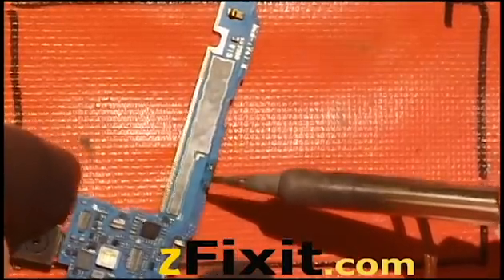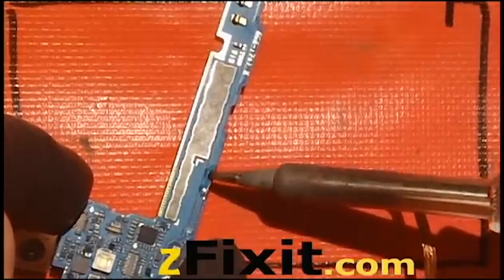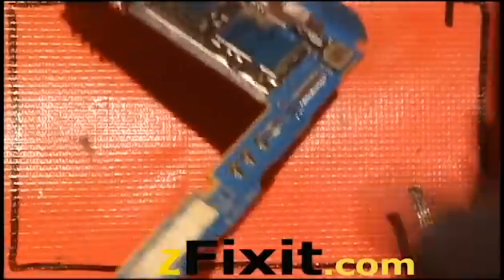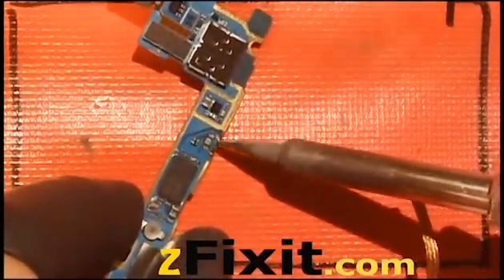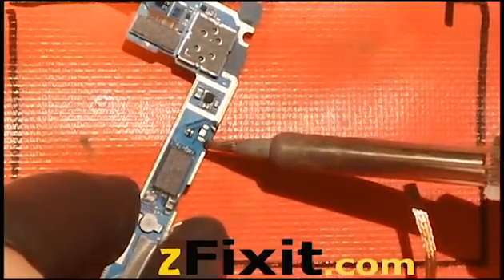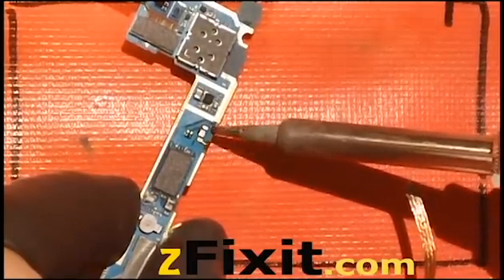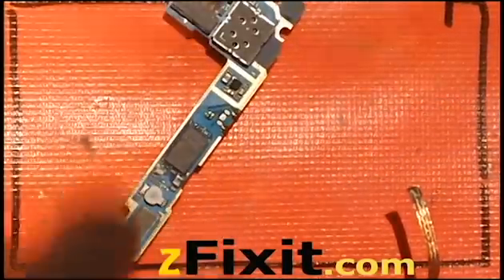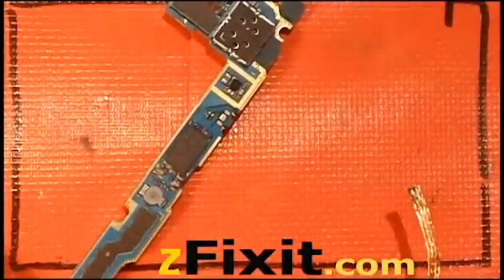Now after you've done this, you can use a vacuum based desoldering iron, which I've used in the past and it does work — it's just another tool that you need to watch, plug in, and clean out after you've done. In this case I've just found that using the basic soldering iron does the trick. So that vacuum based desoldering iron is just there just in case this process doesn't work — but it does work.